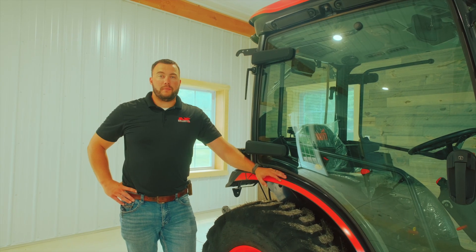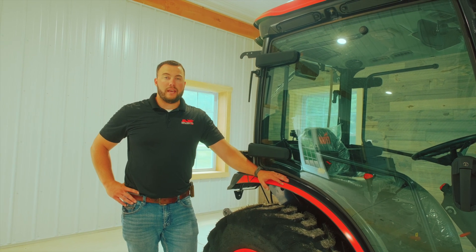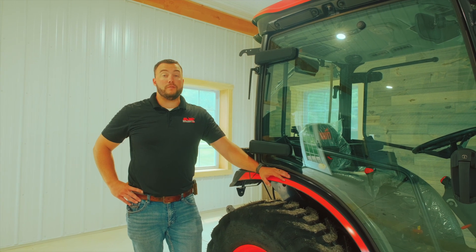Hey guys, Chris Herring here with Wallings Implant. Just wanted to say thank you for your purchase of a Coyote CK SE Series tractor. We're going to be going over some of the features, benefits, and service points on the unit we just purchased.